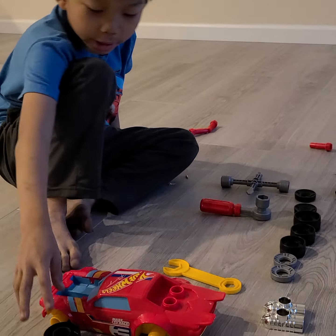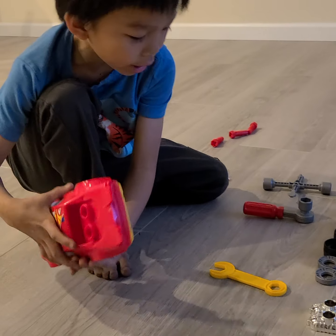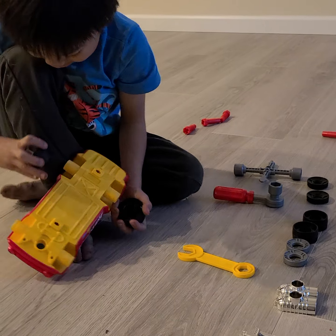Now I'm going to show you how to make a big giant Hot Wheel car. It's that one. Get these two big ones and put them on the side.